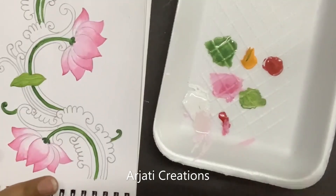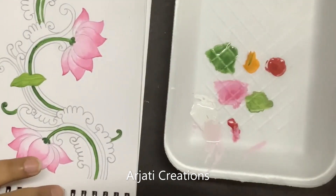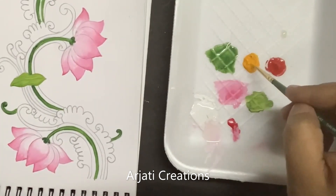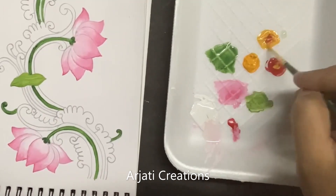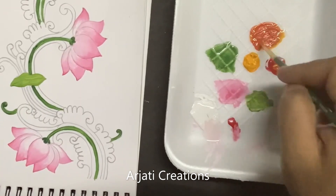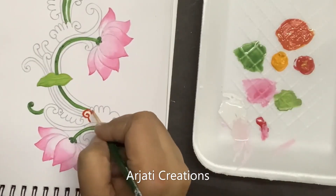Now I have taken out scarlet lake and the other color, permanent yellow medium. There is a lot of yellow and scarlet which will be used. First take a little bit of yellow and mix it. When you mix it you will get a rusty color.